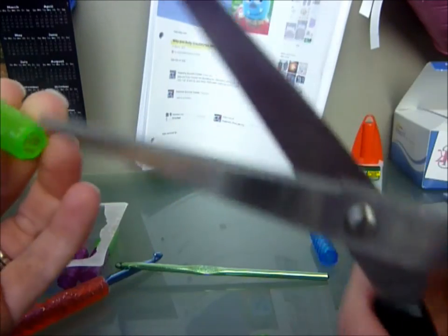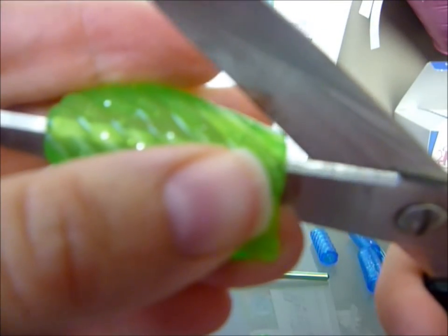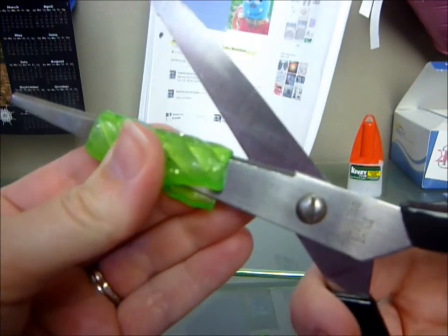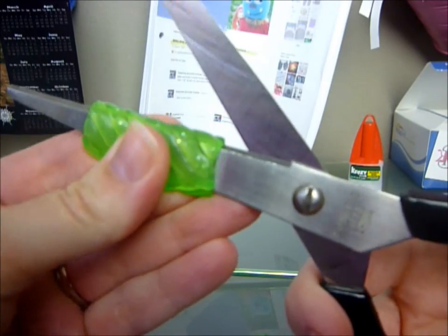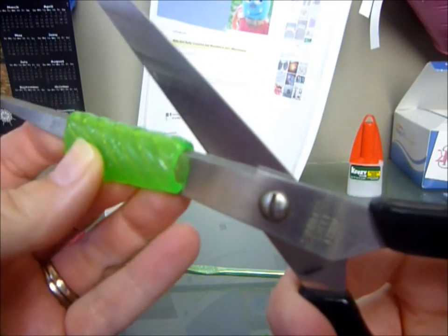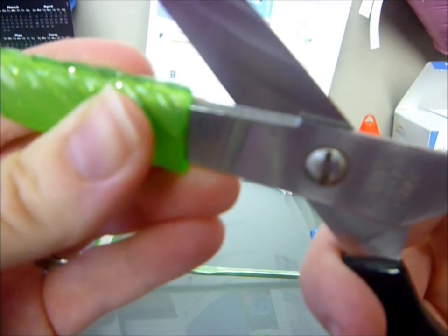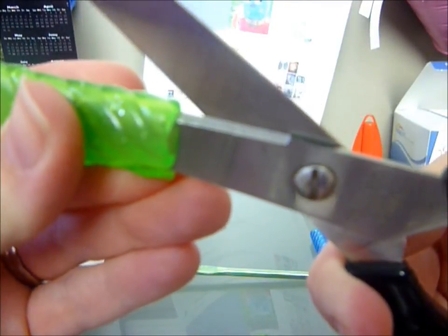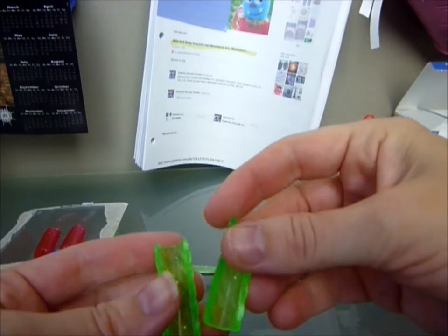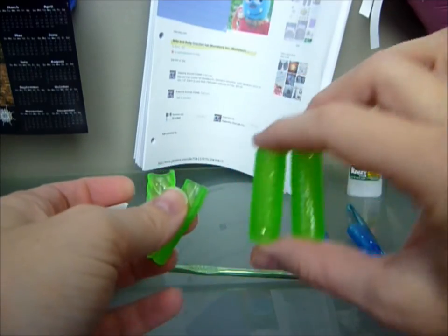And then do the other side — just want to make sure I'm right in the middle. So now you've got your two edges and your two whole grips.